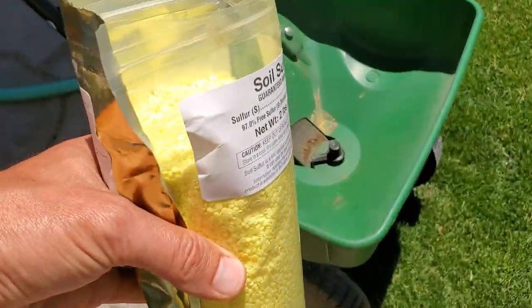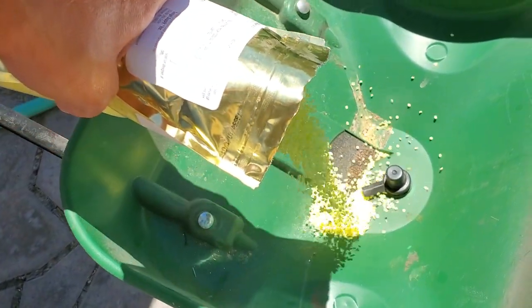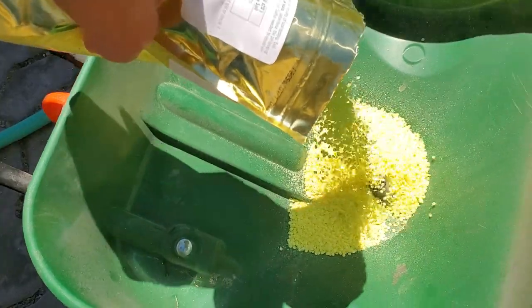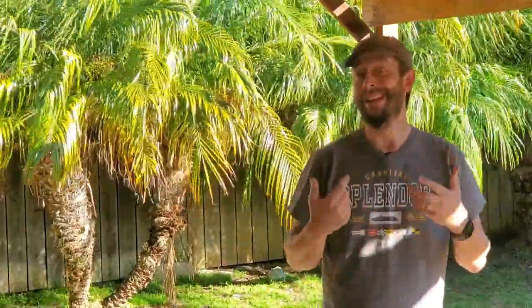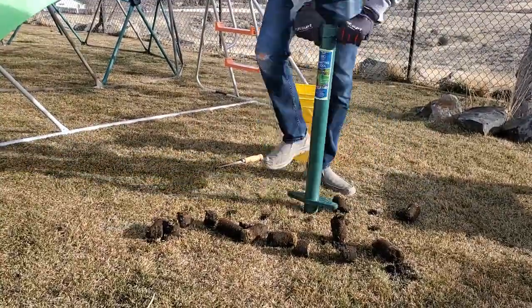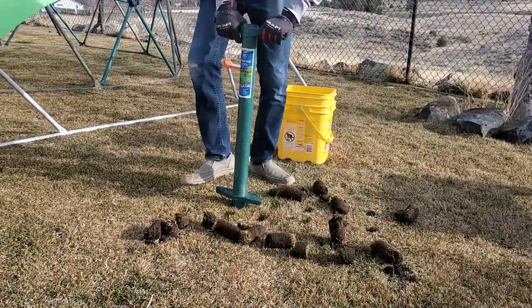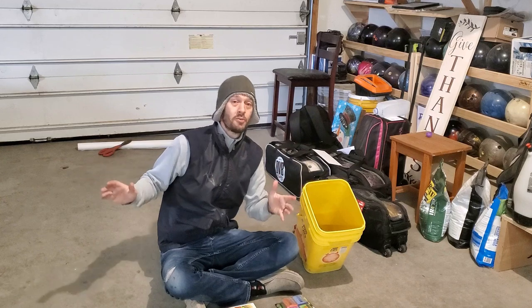A soil pH reading of 7.4 may get you by, but adding elemental sulfur to the lawn and pushing your pH down into the mid-6s will be your best bet for long-term health with minimal fertilization. Conversely, if your soil comes back at 5.5 on the pH scale, then adding some form of lime can increase the pH closer to that ideal zone. Even without fertilizing your lawn at all, getting your soil pH into the mid-6s will give you a better lawn season over season.